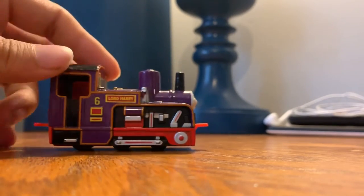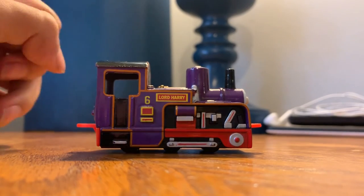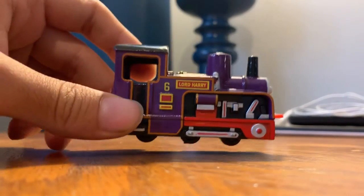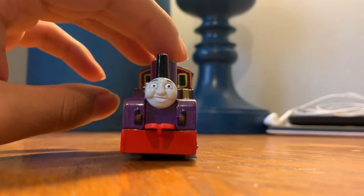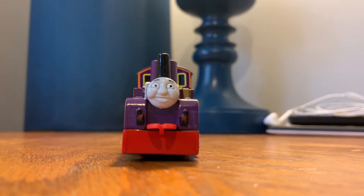I never really knew their full potential until now. Oh my god, it's so cool. They have an open cab — I didn't know it had an open cab. I cannot believe this at all. This is amazing. Take and Play Culdee is next to him, but if Take and Play Culdee looks weird next to him I'll just get the Ertl one. And of course I need to get the Wooden Railway Culdee to get Catherine — my Wooden Railway Catherine — connected to him.